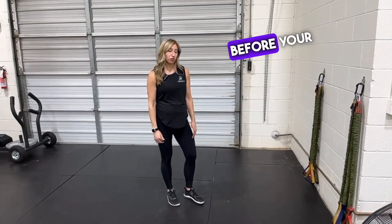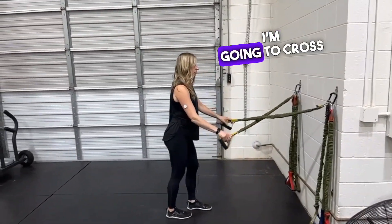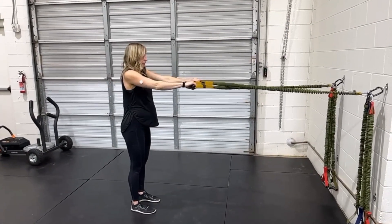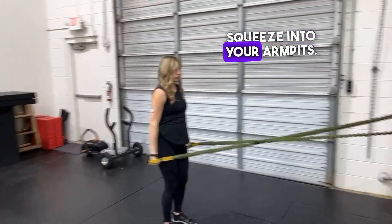Are your shoulders feeling stiff or achy? Try these exercises as a warm-up before your workout. First we have a high row — pull the bands across and into your back. Next, lat pull down, squeeze into your armpits.